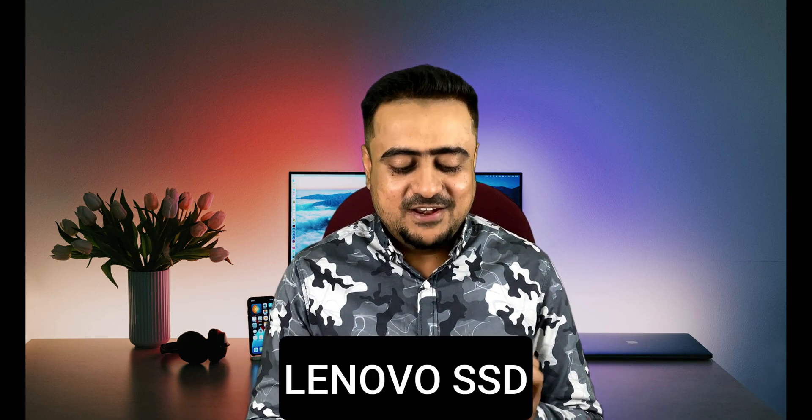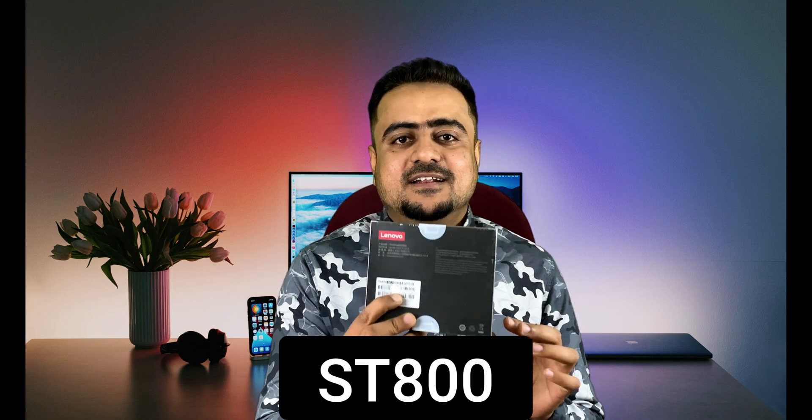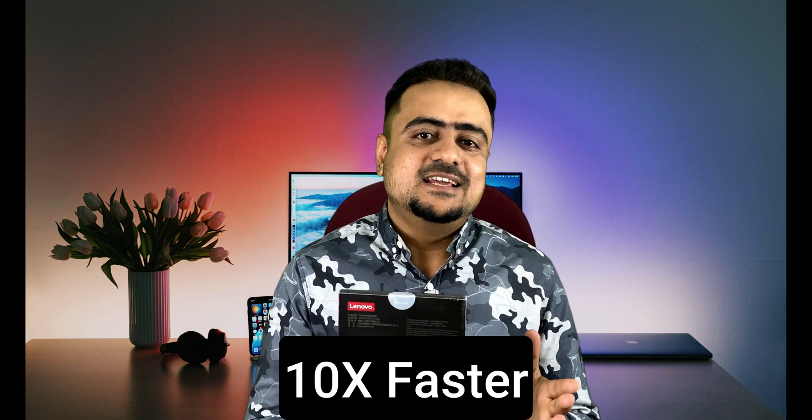Hello guys, welcome back to another unboxing video on this channel. Today we have a Lenovo SSD drive — the model is SD800, this is a 1TB drive, and it is 10% faster than an HDD.